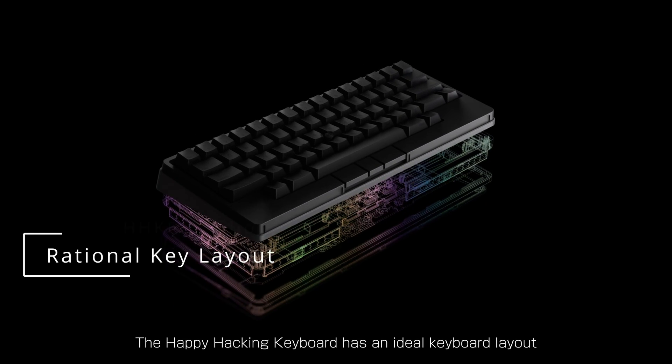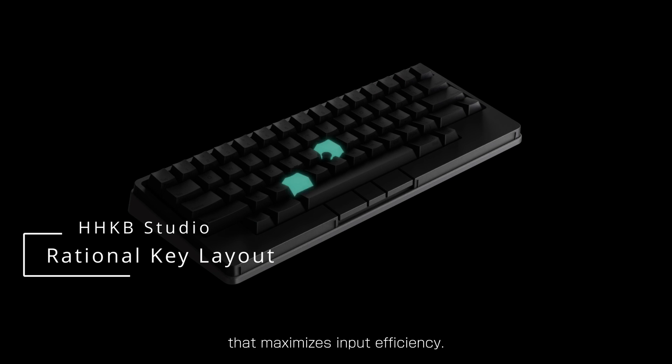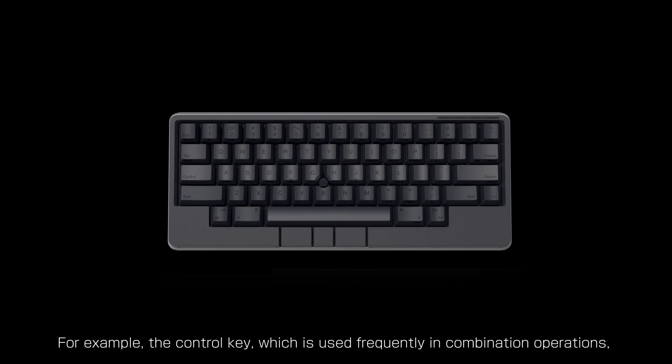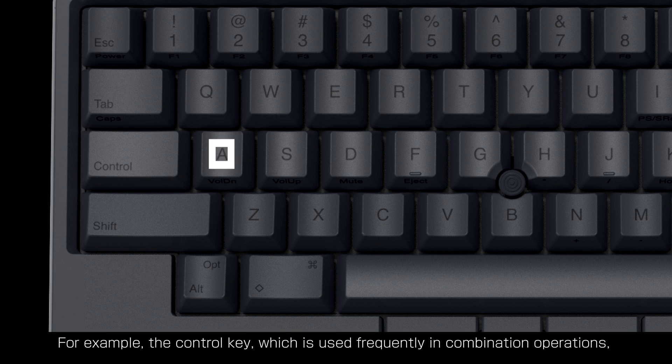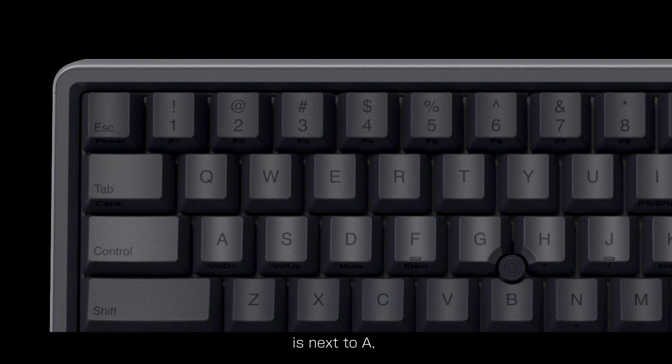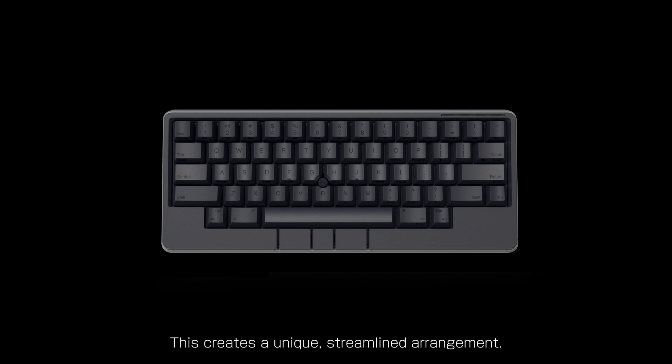The Happy Hacking Keyboard has an ideal keyboard layout that maximizes input efficiency. For example, the Control Key, which is used frequently in combination operations, is next to A, and the Escape Key is placed to the left of 1, and so on. This creates a unique streamlined arrangement.